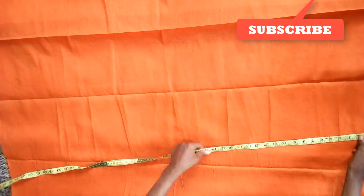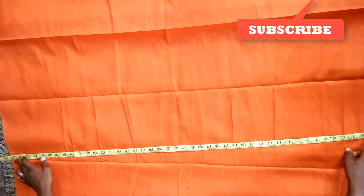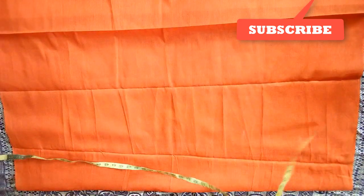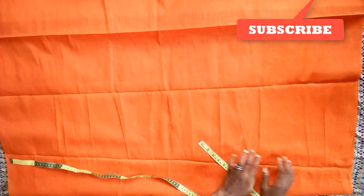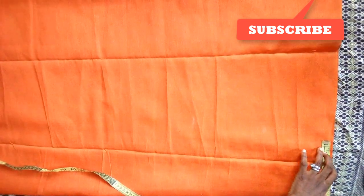It depends on how you want your jacket to fall. The total length I'm using here is 44 inches. I'm going to start with the back — it doesn't have any bust, it only has the armpit and the back. So here I'm going to start with the back, which is the shoulder.